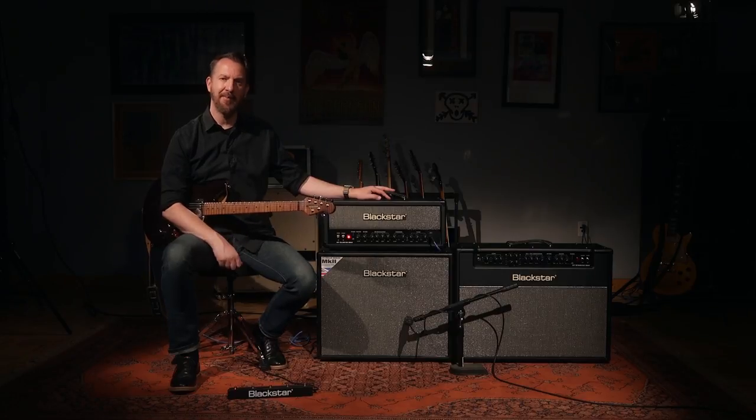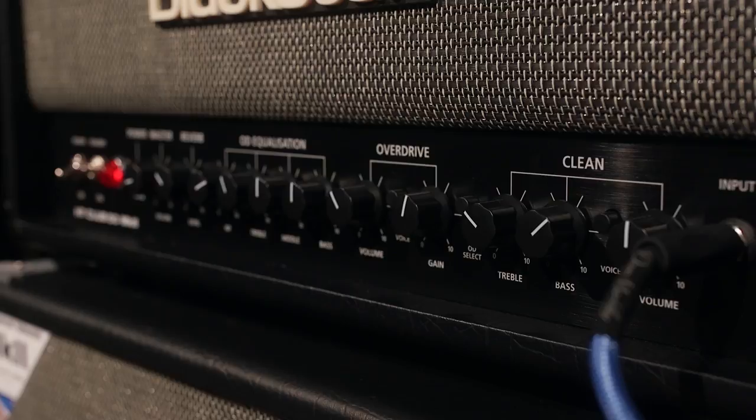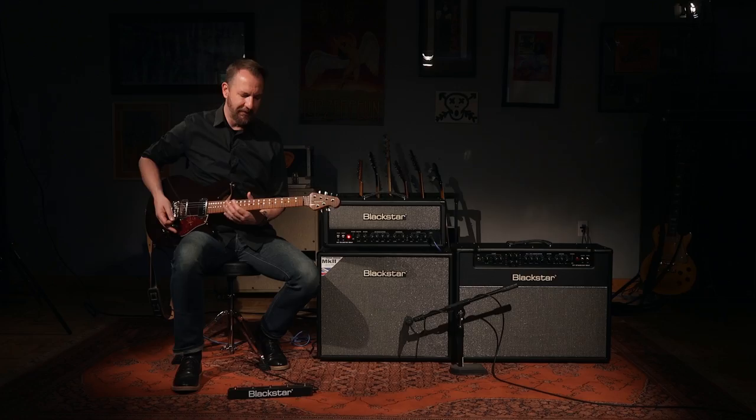All of a sudden now, it's the perfect bedroom amplifier. All the way to the right, we have a clean channel, and Blackstar went back and rebuilt this clean channel from the ground up. There are two distinct voices in this — the first one is a classic American clean, and that has all the top end sparkle and low end roundness that we love from the cleanest of clean amplifiers.